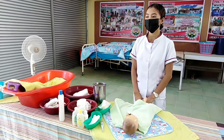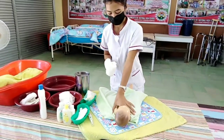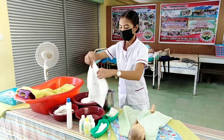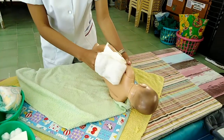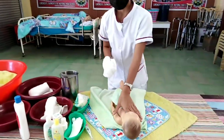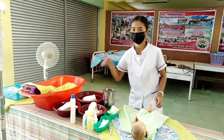Turn the infant to the side. Wash, soap, rinse, and dry the infant's back, including the bottom. Then dry.